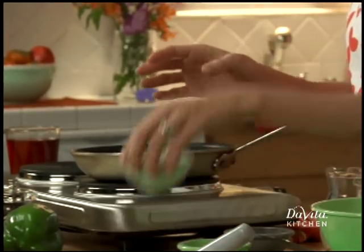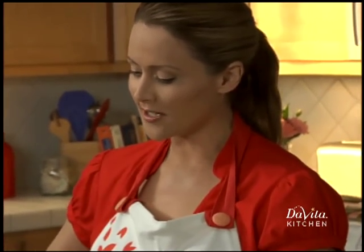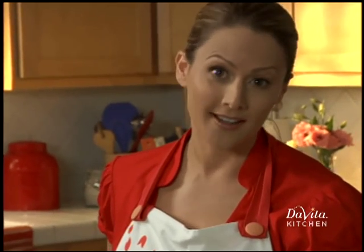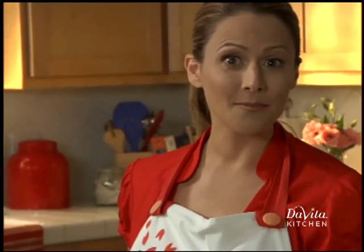And ham. I'm going to sauté these items just a little bit. Now if you don't like to chop — and who does — check out the frozen food section at the grocers for diced onion, peppers, or other vegetables. It'll save you a lot of time.